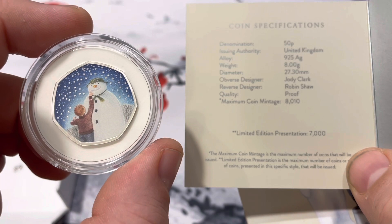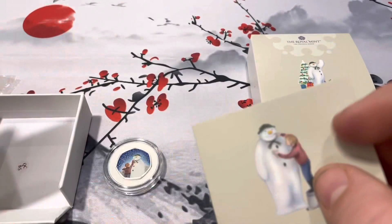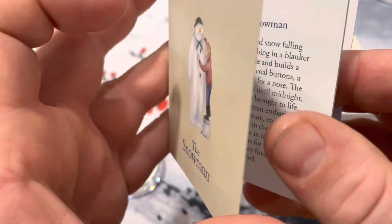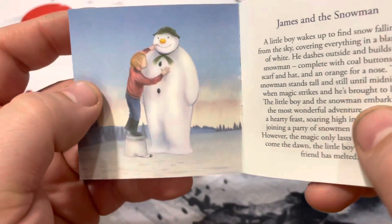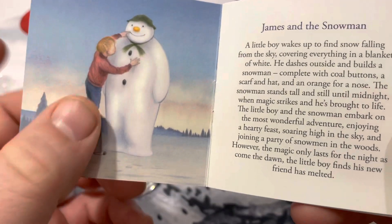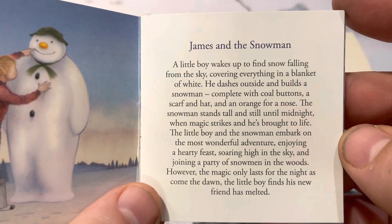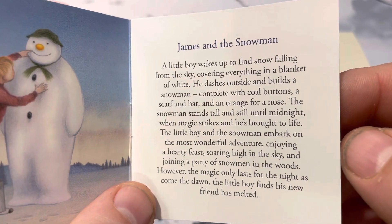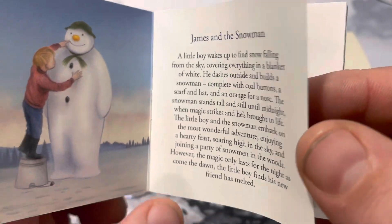It's proof quality. You get this little booklet that comes with it that gives you some illustrations and talks about the Snowman. I'll let you guys pause it and read it for yourself.